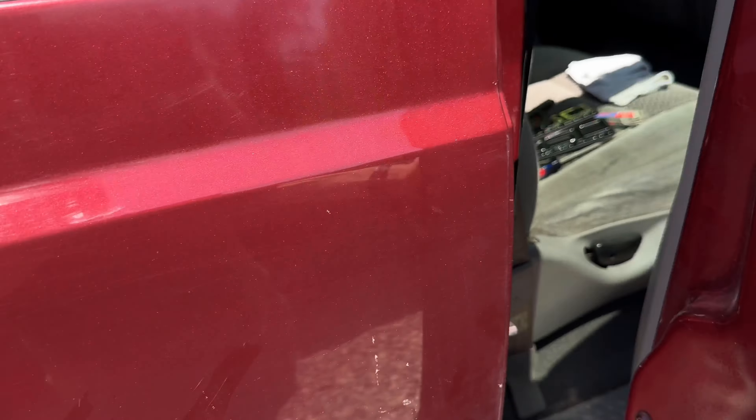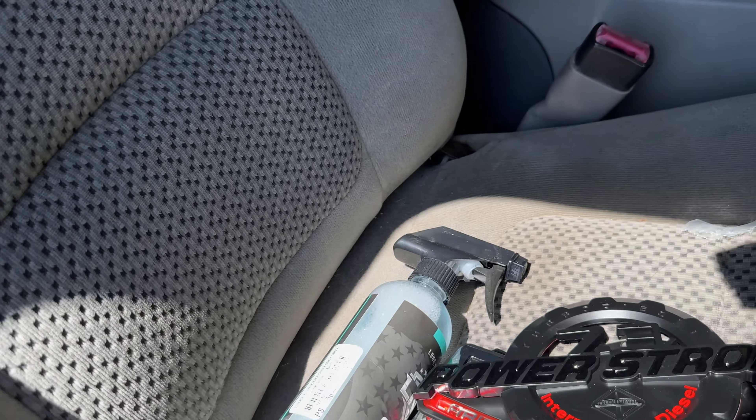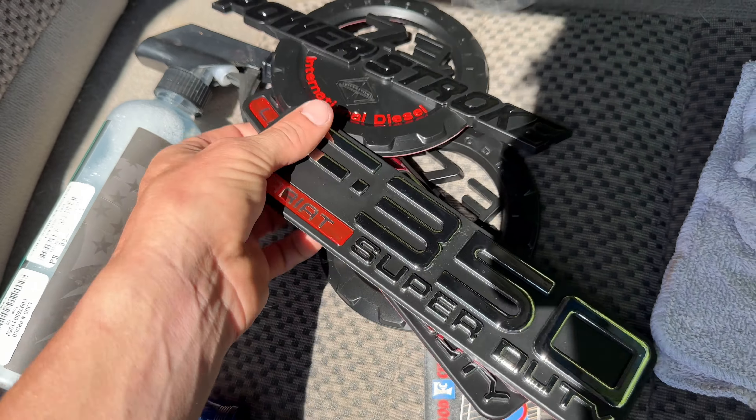What's up guys? Welcome back to the channel. This is my 01 F350 7.3 Power Stroke and I finally got some new emblems for this thing.